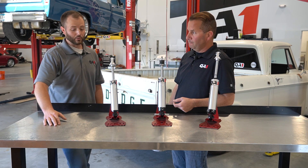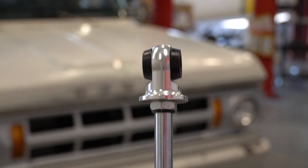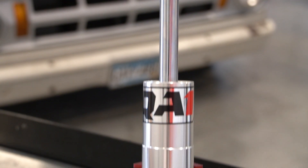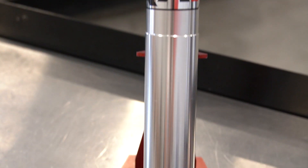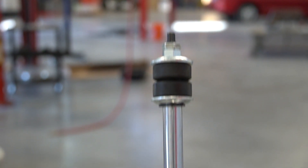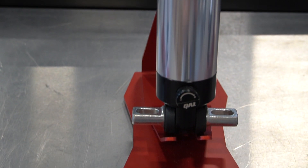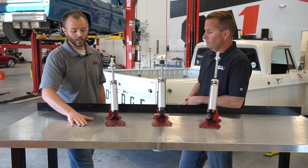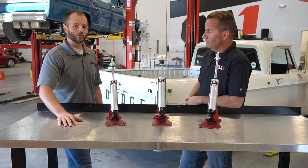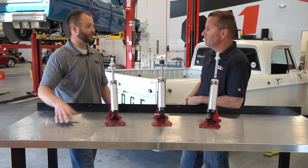The best determination first would be to determine what mounting styles of the shock you need. So if it has an eyelet, T-bar, or a stud — a couple different options you could run into. Once the mounting types are determined, that'll allow you to see what shock configuration would be needed, and that'll also determine the measuring process of the shocks.